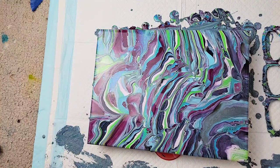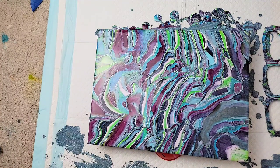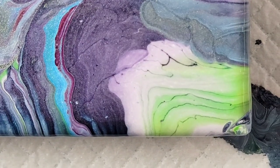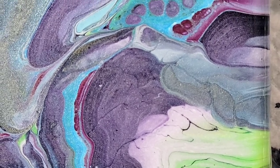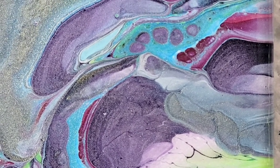I didn't over-torch, which is amazing for me — more or less just torched to get the air bubbles out. Then I went in for a close-up while the paint was still wet.